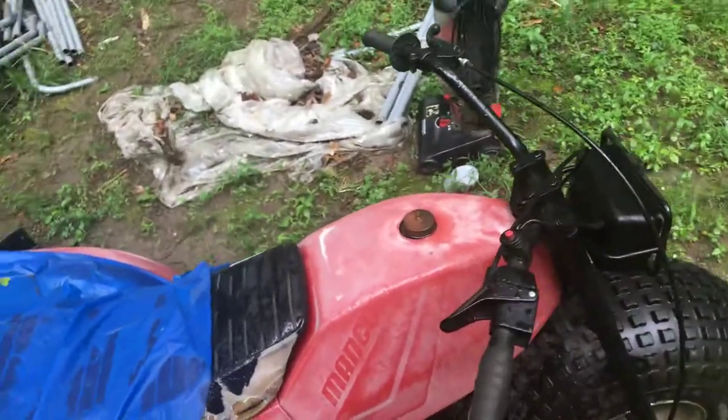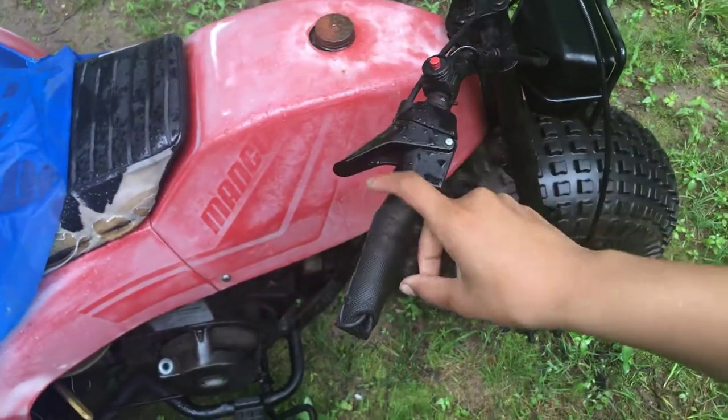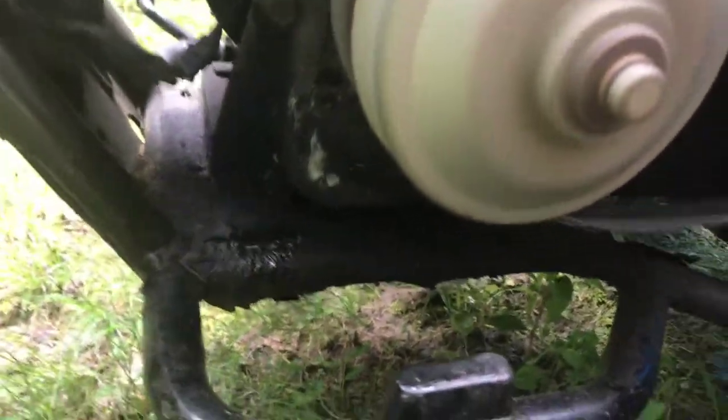As y'all can see it keeps dying — like the carbs need to be cleaned. When I pull the throttle, it doesn't go nowhere. I think it's because of the chain. It's not going nowhere, so I gotta check that out.